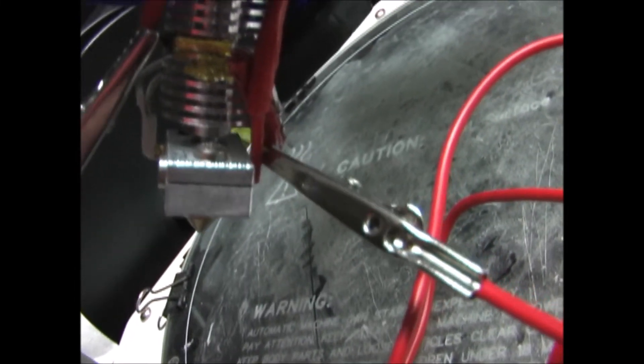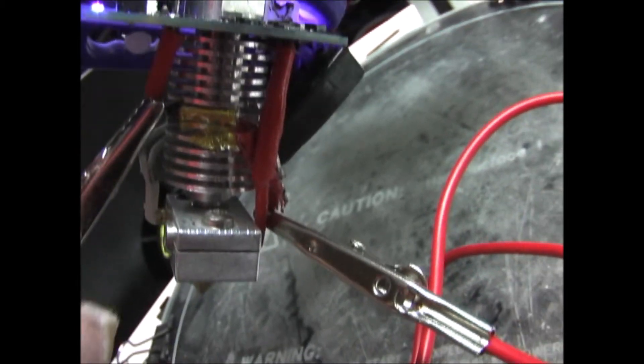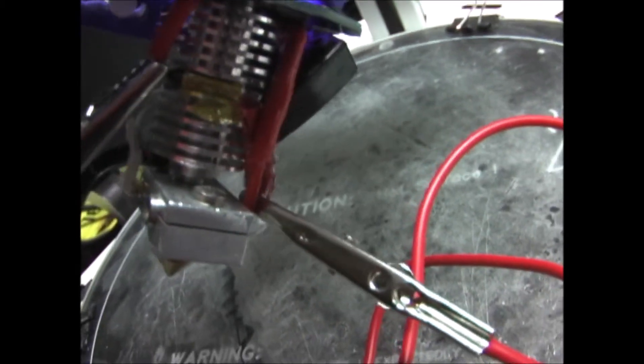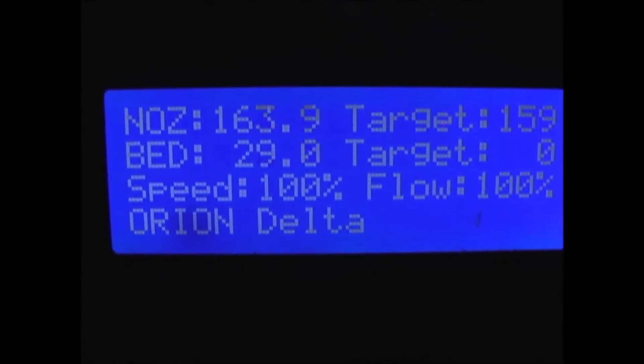Another test you can do is run a jumper cable from one end of the thermal fuse to the other. Be very careful not to touch anything except the leads on the thermal fuse. As you can see, the temperature is rising correctly.